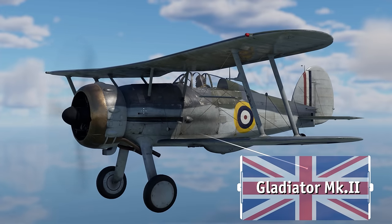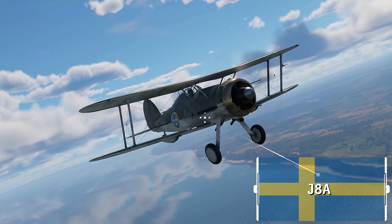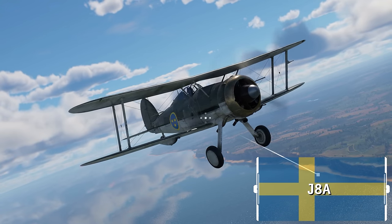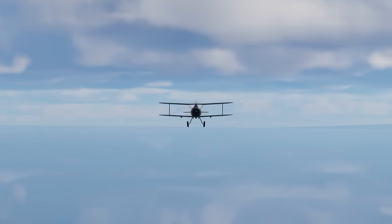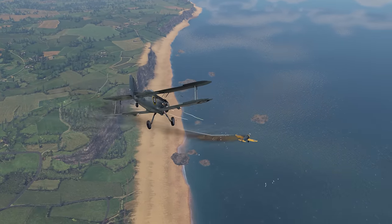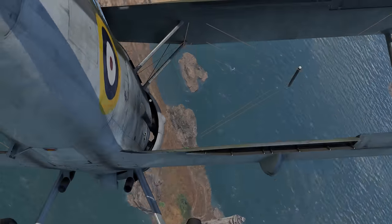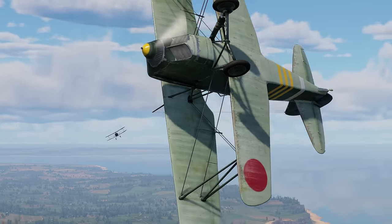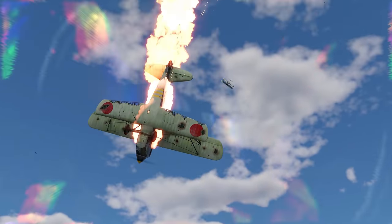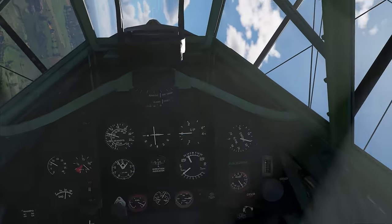We'll start with the British Gladiator Mark II and the J-8A, a Swedish license-built variant of the Gladiator. This biplane isn't that fast, but its low stalling speed means that it handles really well, even at low speeds. This is also a biplane with flaps, making it pretty agile in combat. It also has decent firepower, armed with four Browning machine guns — sure, that's nothing to write home about, but it's definitely on par with comparable designs.